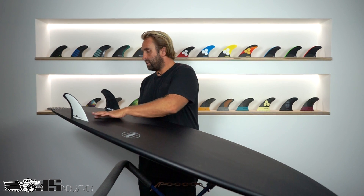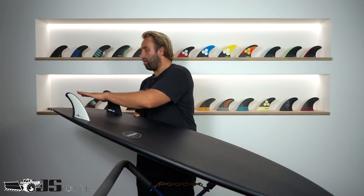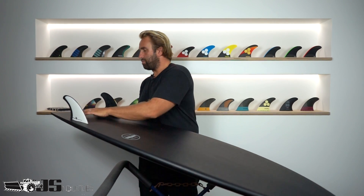Flipping it over, it has a really slight V — I don't know if you can see it because it's been painted black. There's a slight V that starts up around here, and it has a double concave that comes through the fins and out the tail. That V progressively gets a little bit more pronounced, which helps you come off the tail and makes rail-to-rail transitions and getting vertical off the tail a little bit easier.